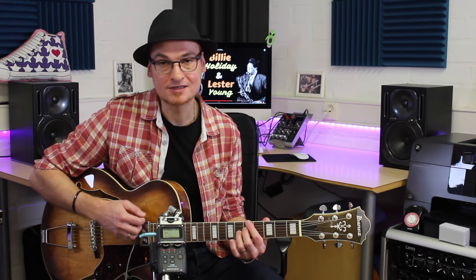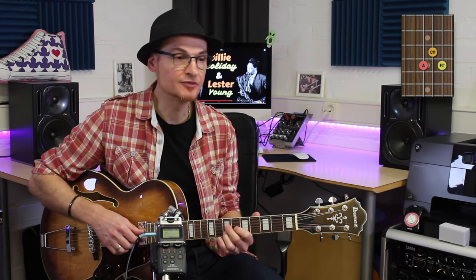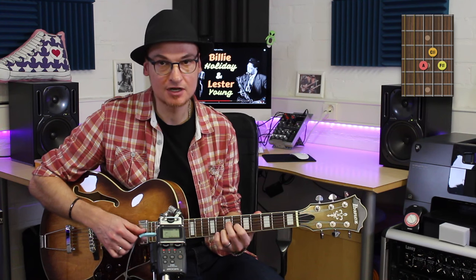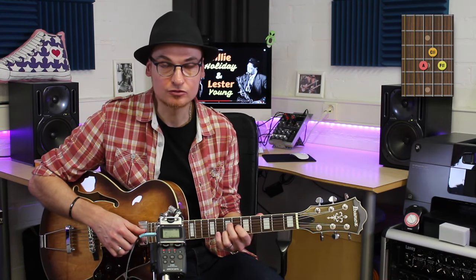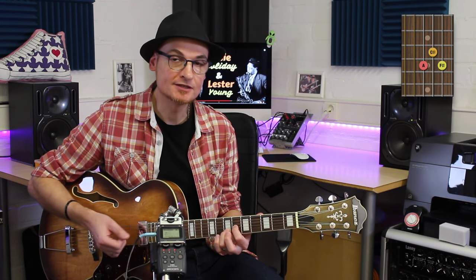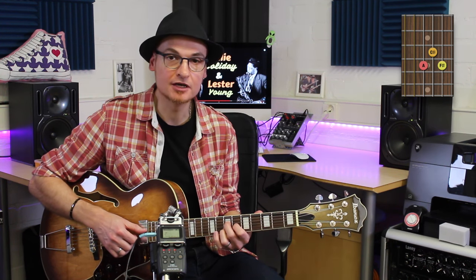Instead of playing a La7 — that would have been too simple — I'm going to play a La6. It's a small simplification of La6. I'm not going to look at exactly where all the notes are, but I know that here we have the major third. The 6th or the 13th and the octave.